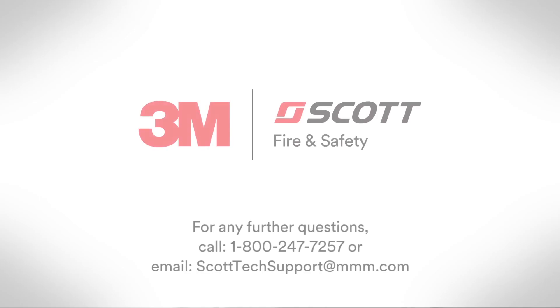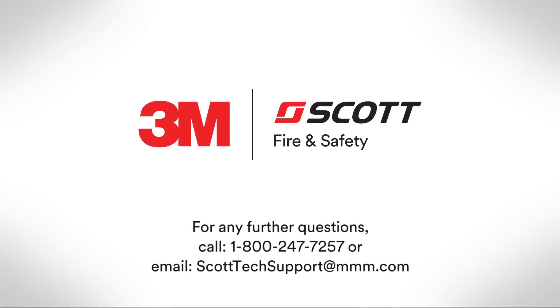Thank you for watching, and for any further questions, please call 3M Scott Tech Support at 1-800-247-7257 or send email to scotttechsupport@mmm.com. Thank you.